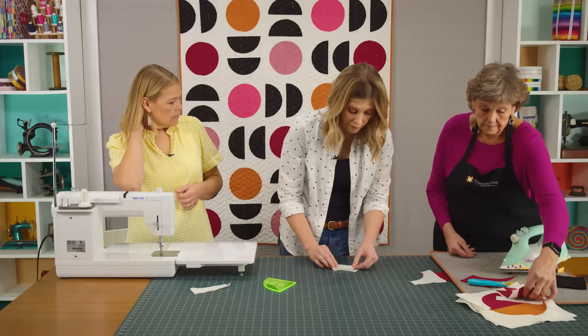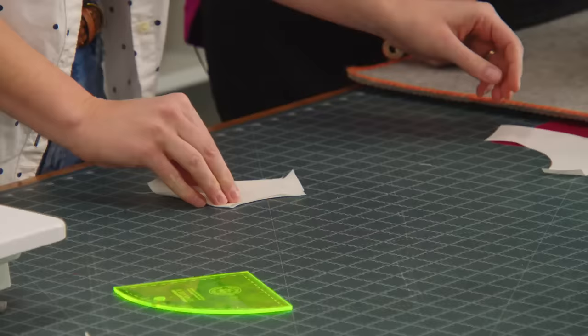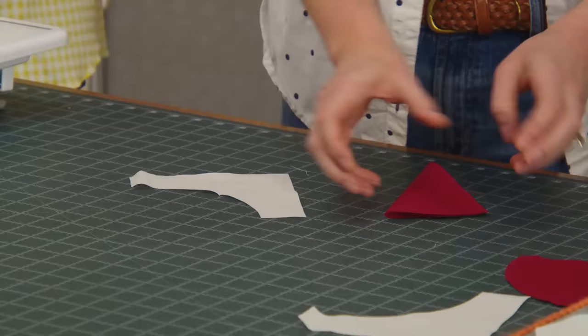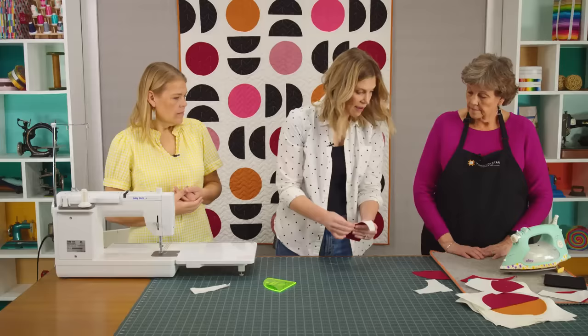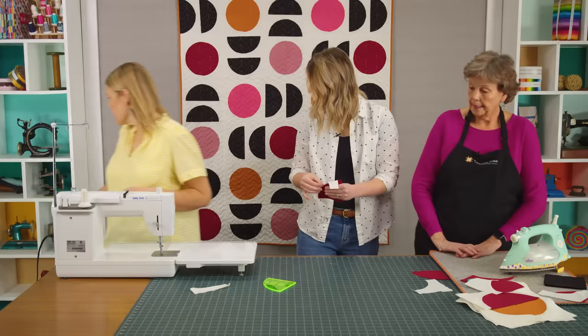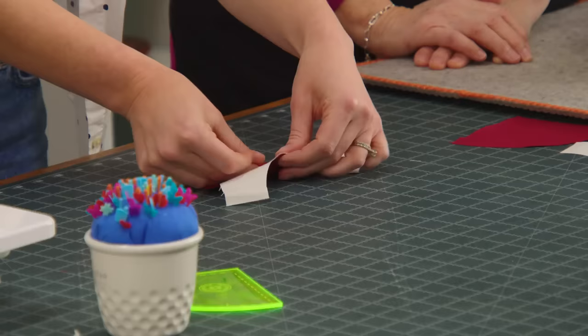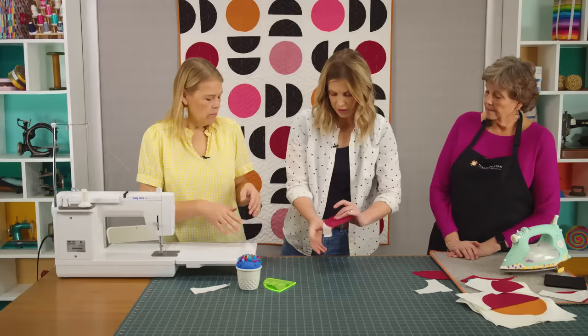For each block you're going to need four of each piece. I'm going to finger press in the middle just so I have that center line, and then do the same thing on my quarter circle. Then I just line these up. I usually pin the middle — just that one pin — and I find it keeps everything lined up. I always sew them with the concave on the bottom.